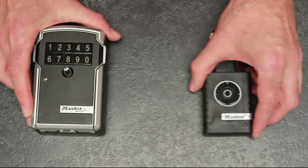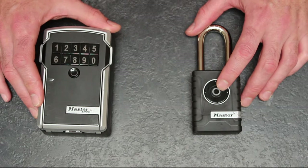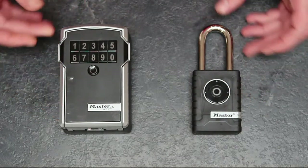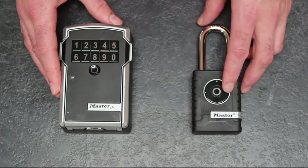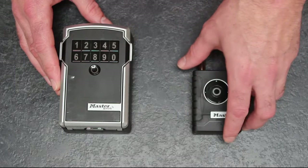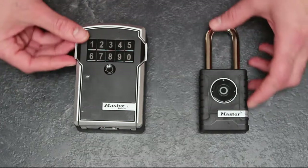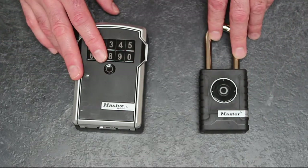The other good thing is that these products are battery powered. Master Lock have taken into consideration what happens if the power runs out — you can conduct a technique called a battery jump, where you swap out the battery in such a manner that the information is retained within the device and isn't lost during that period of power outage. That's fully explained in the manual.